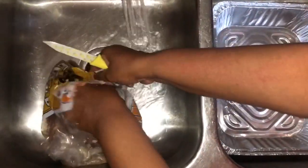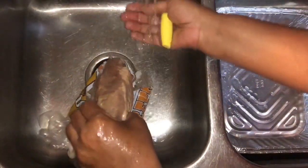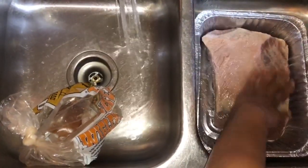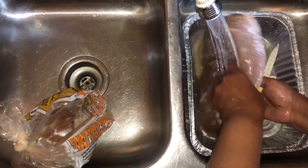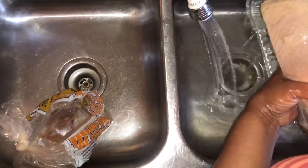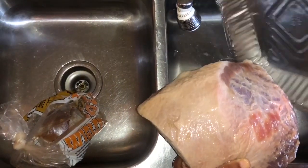I'm going to get my cold water running and rinse it off really well with cold water — not hot water. See this? This is the flat piece of the corned beef. I'm just rinsing it a little bit. This is so easy.